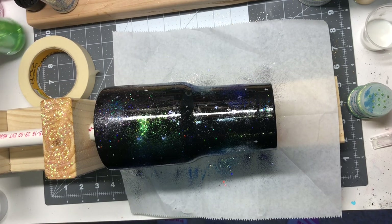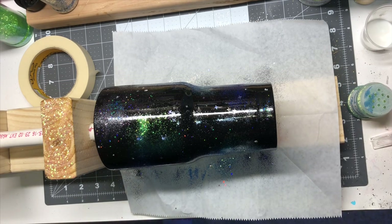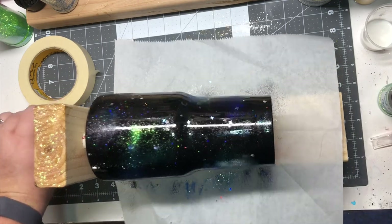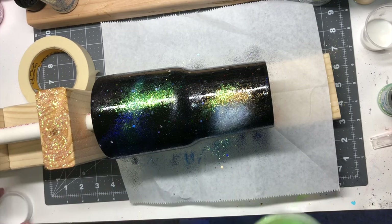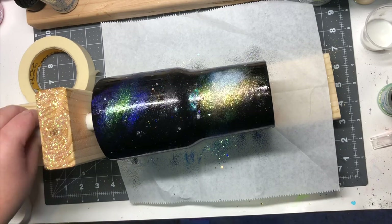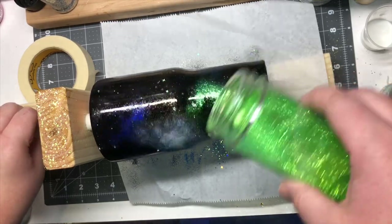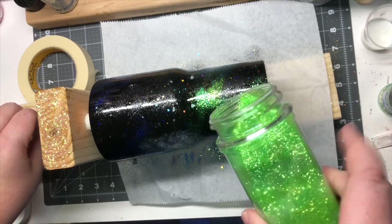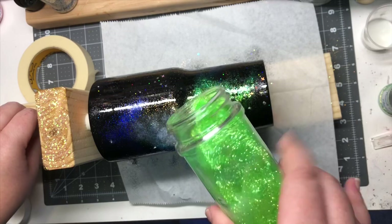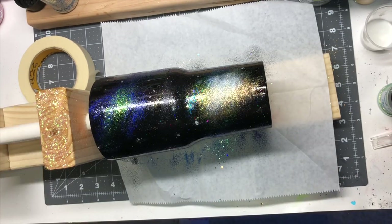Once I get my glittering completely done, I let it cure. Once it's cured, I add a sealer — you can use any clear sealer. I've used the Rust-Oleum 2X gloss coat and the acrylic sealer; those are both ones you can use. I always seal it once I'm done just to make sure that after I apply my final epoxy, none of my galaxy parts shift around. So I seal it and then add my epoxy.